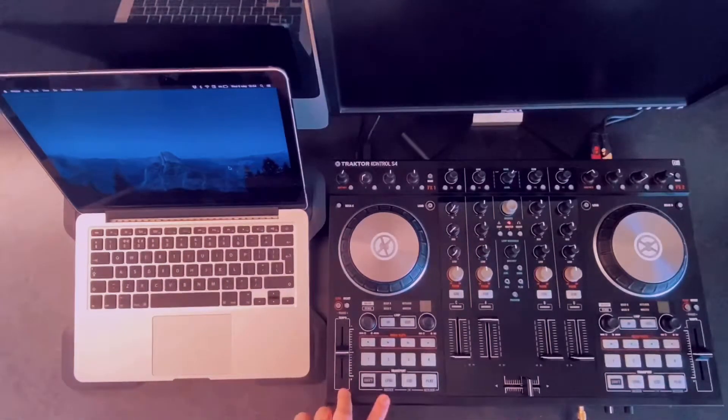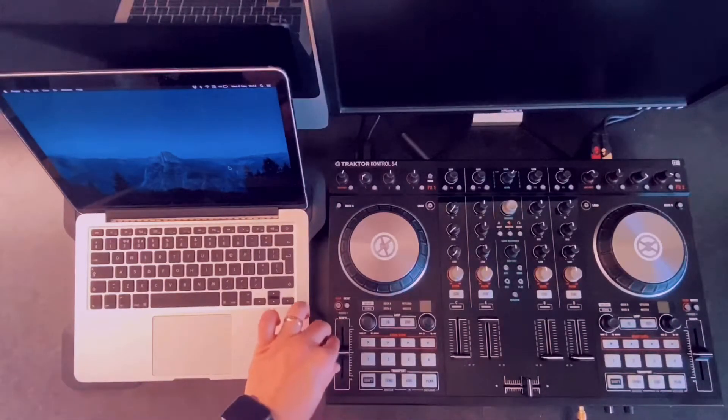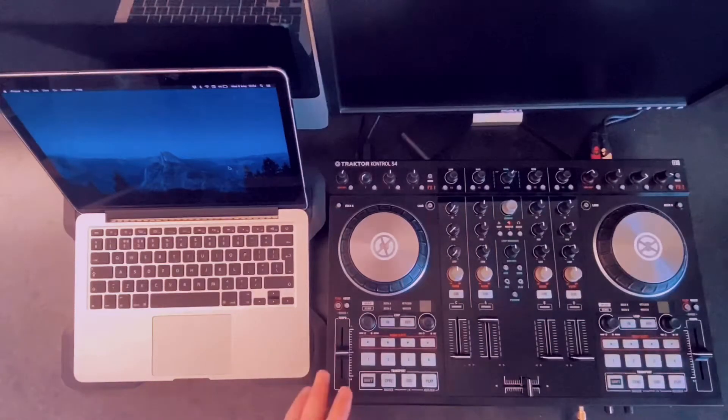Today I'm going to be using the Traktor S4 to connect to my DJ Pro app. By the way, with Traktor, most people — everyone I've seen — say you cannot use Traktor as a MIDI controller because it only works with the Traktor application. That is not true.